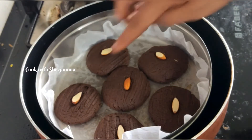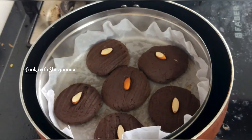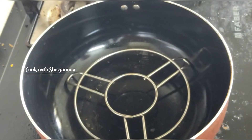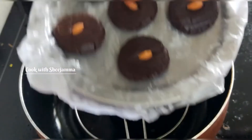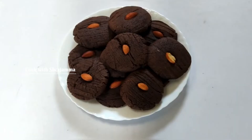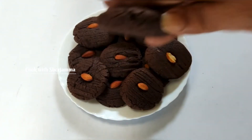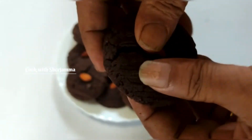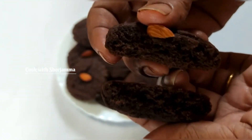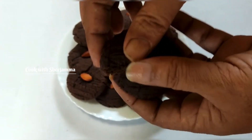Now it is made of 25 inches. It will be correct. It will be soft. Now we will put it in a tray. Now it is all done.